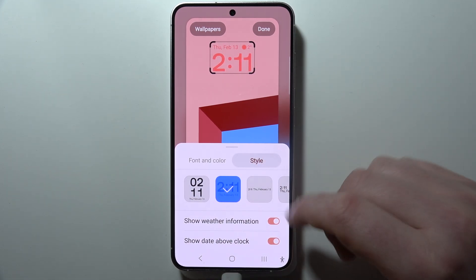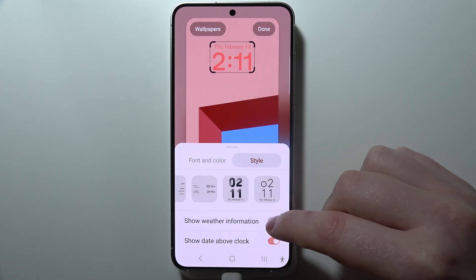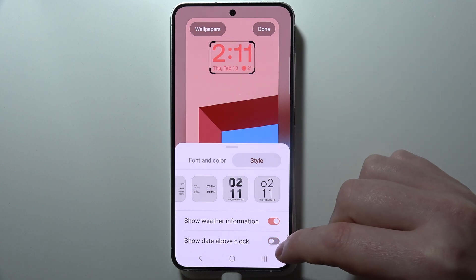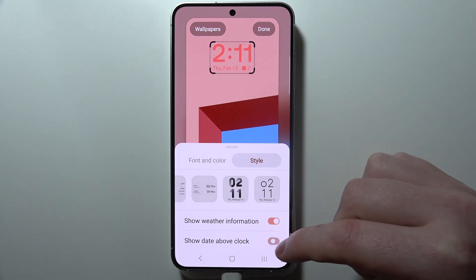Finally, we can move to the style. You can choose different clock styles right here as shown in the beginning. We can also enable or disable weather information and show or hide the date above the clock. When you disable it, it will move down. And that is basically everything.